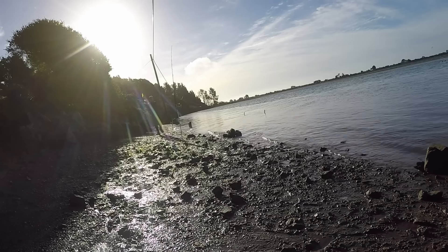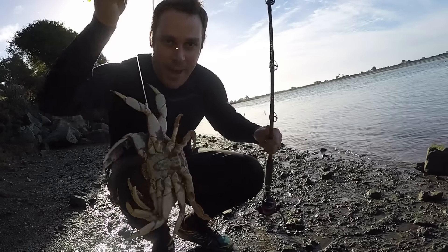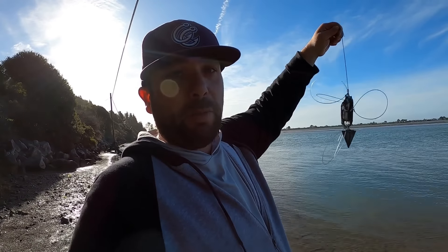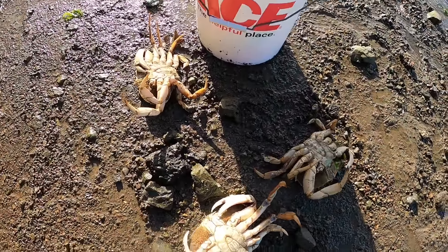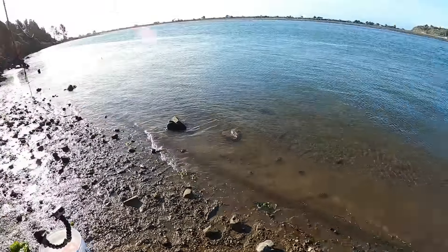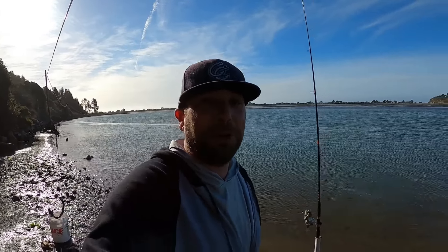Yeah baby, keeper! Hot bite right now. I'm switching out to a crab snare on one of my rods - I'm not going to be able to catch any fish because the crab are just stealing the bait. Since there seems to be a lot of crab in the area, Eric already has three keepers in about a half hour, plus he's thrown back three or four. So they're definitely here. Exciting. Can't imagine what's in those crab pots - looking forward to pulling those pretty soon.